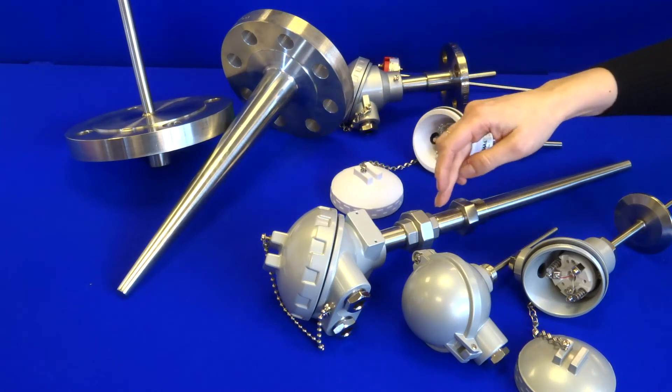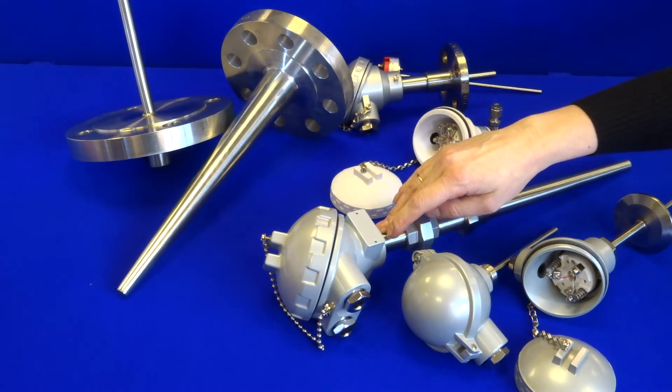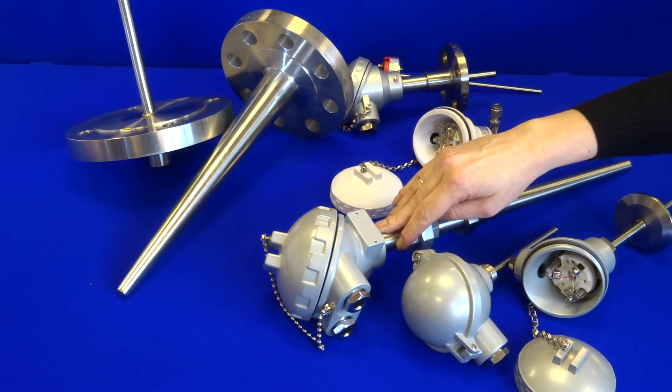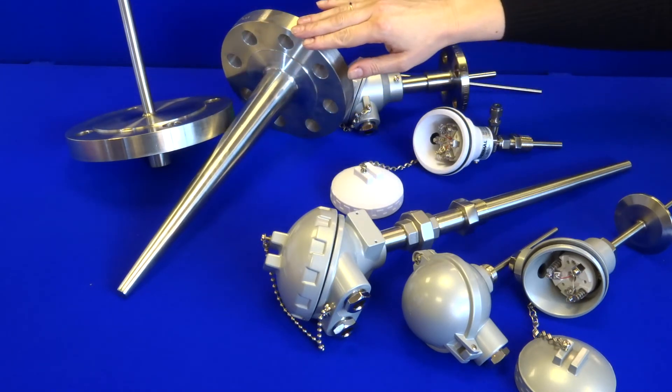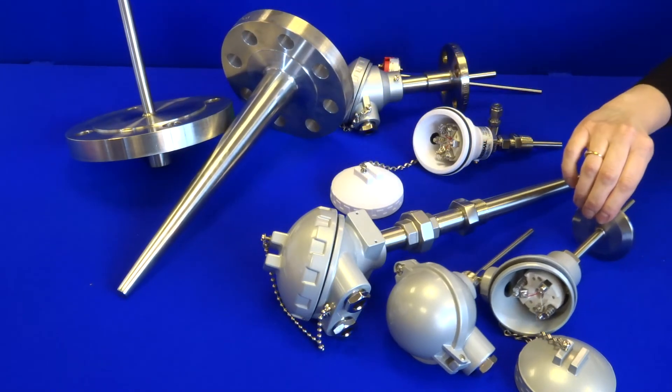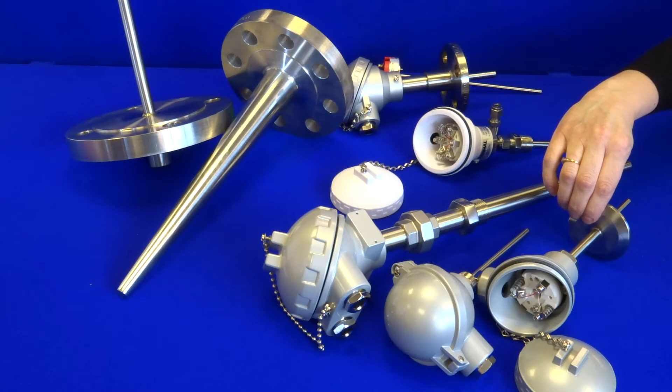We also have union connections — we can do captive female connections, and we can also produce a weld neck to suit your specific dimensions for welding on site. With regards to the flanged versions, we can weld any size flange or triclover, and we can also do a compression fitting version of triclover to allow for altering the immersion length.